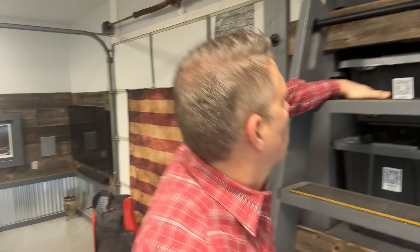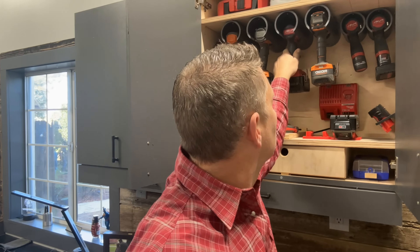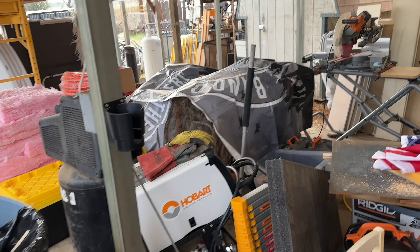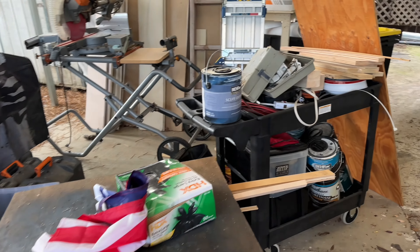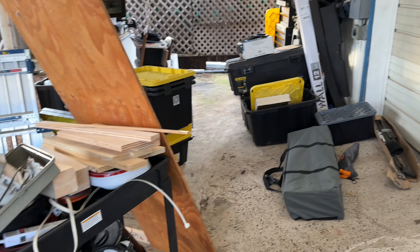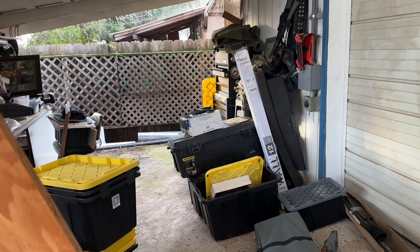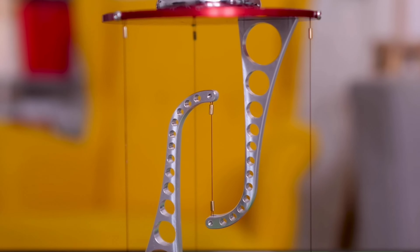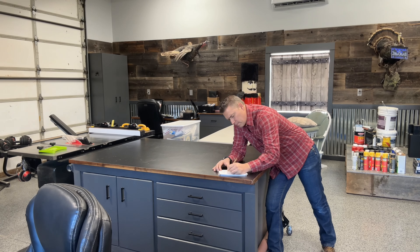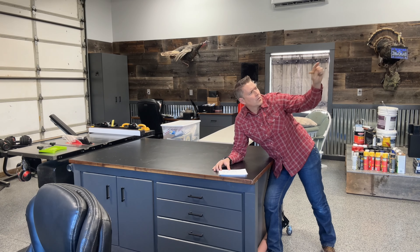However, there are also times when freedom to improvise and explore creativity is absolutely invaluable. Working on a piece just like this back carport provides the perfect opportunity for me to flex my creative muscles and adaptability without the fear of major repercussions. It's about finding the balance between structure and spontaneity, knowing when to follow a plan and when to embrace the freedom of innovation.